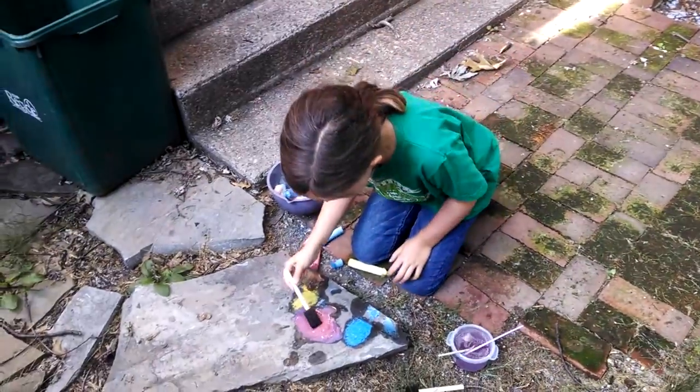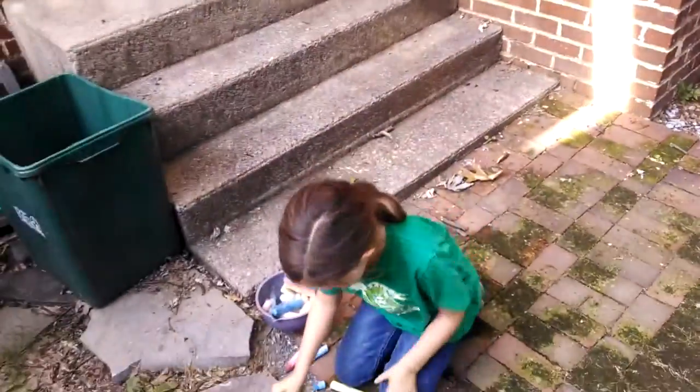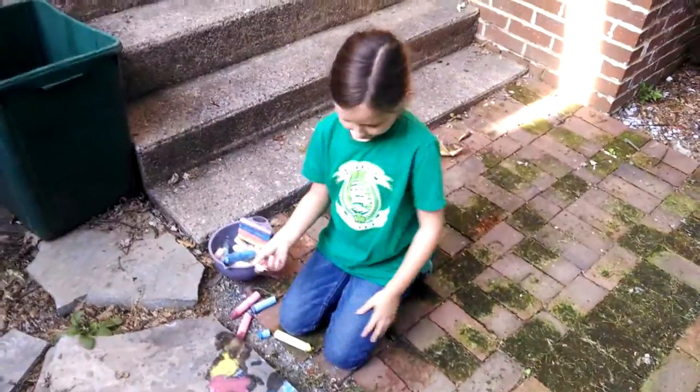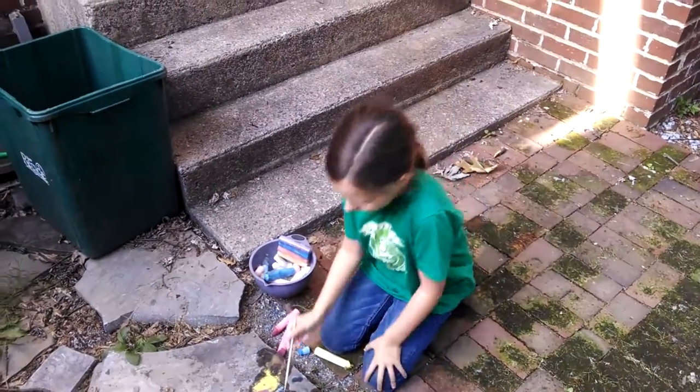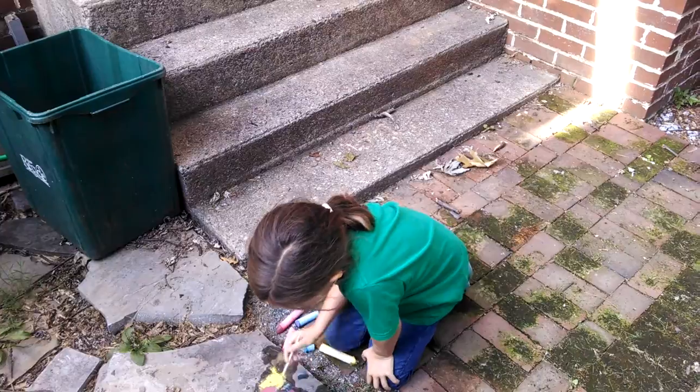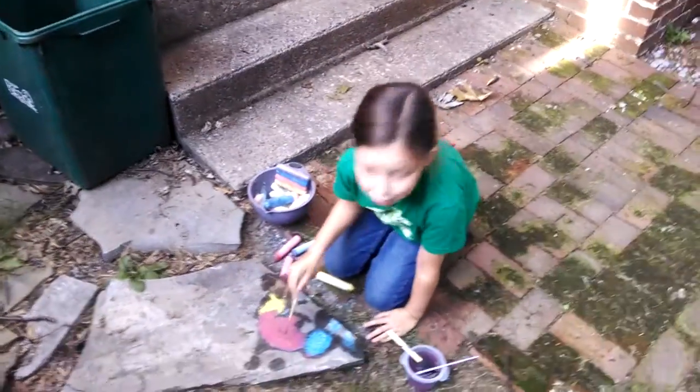I also just did whittling with my dad — say hi to the camera, Dad. Hi! We were just whittling and we recorded that on YouTube too, so that should be loading right now. Please watch it!